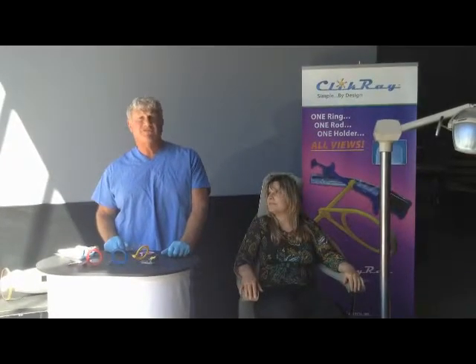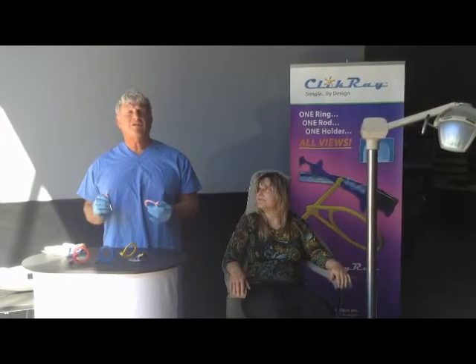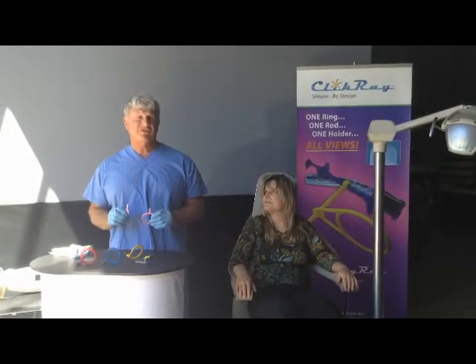Hi, I'm Dr. Harold Schmoltz and I'm here today to demonstrate the Click Stick system for taking radiographs. The Click Stick system is the single ring, single rod, single holder system to comfortably take a complete series of radiographs on your patients.